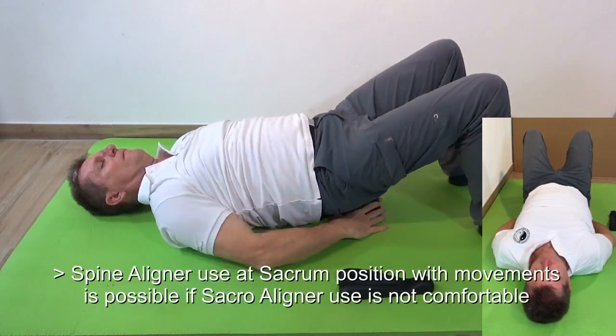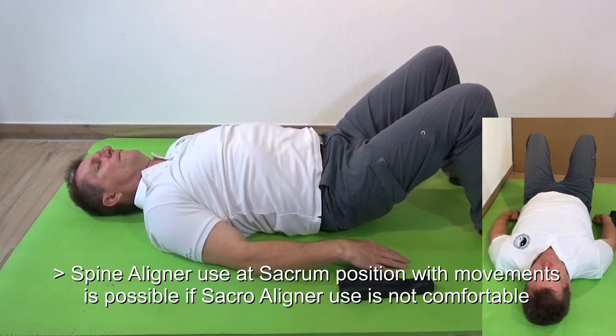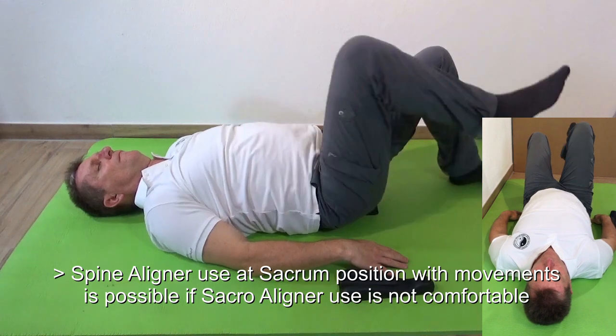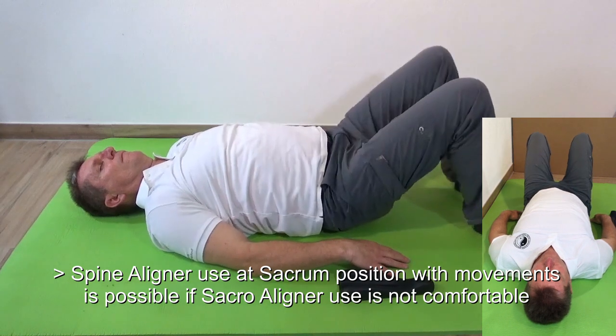You can also use the spinal liner similarly to the sacral liner in case you have a problem with the coccyx — to decompress the spine and to realign the sacrum area with movements similar to those used with the sacral liner.